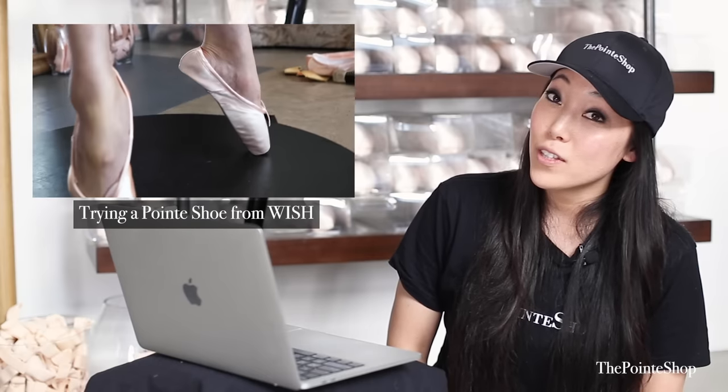At least you didn't pronounce 'bellette.' Hey, it's Josephine from The Point Shop. I don't know if you remember this, but I did a review on pointe shoes from Wish. And now we're going to look at reviews on Amazon — what they say about it, as in the people who bought the pointe shoes.